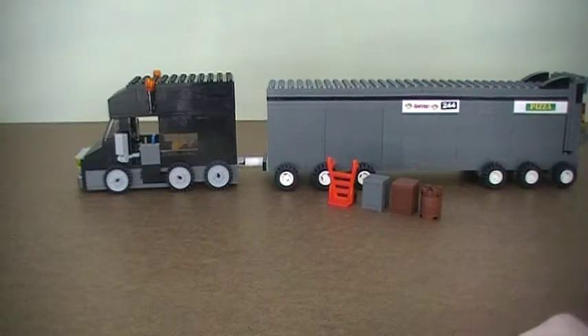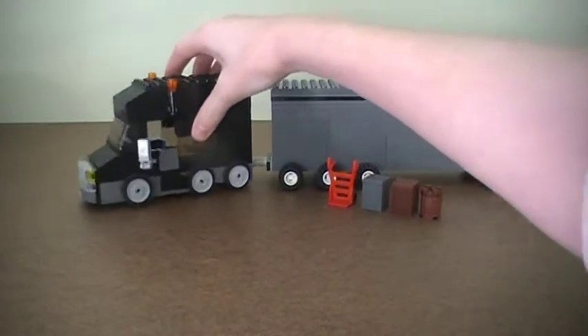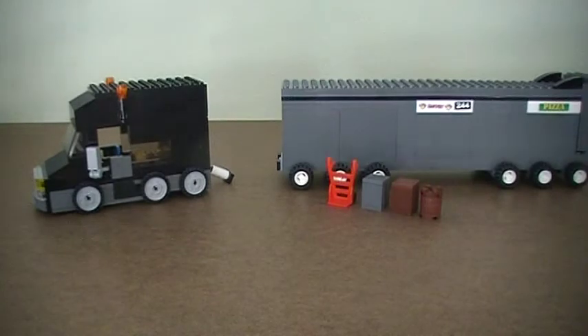So I used a special piece right there — I'll show you that closer later — but I used it so I could actually pivot the truck separately from the trailer. And then I can come in here and I can just easily detach the truck from the trailer. So let's go ahead and take a closer look at the trailer.